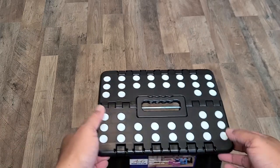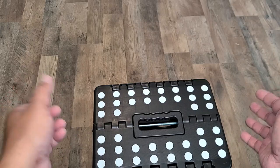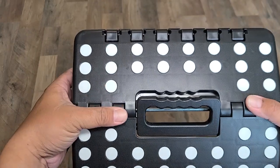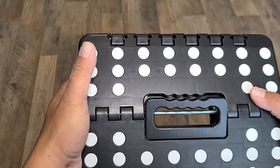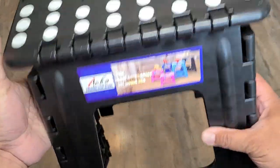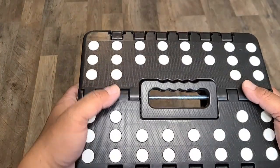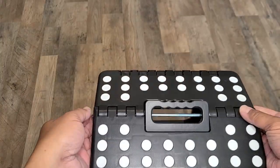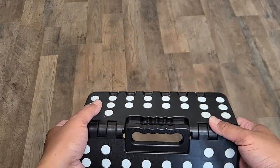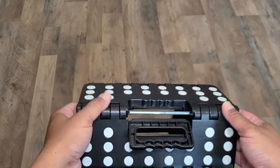Hey guys, welcome to my channel. Today we're gonna do a quick camping gear hack. I bought this on Amazon for $19.99 — they have a two dollar coupon so $17.99. This is rated for 400 pounds — can you believe that? But I saw reviews of people breaking this with just one use, complaining it fell apart at 300 pounds.